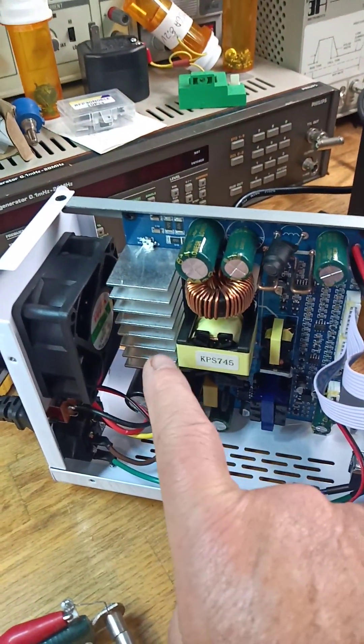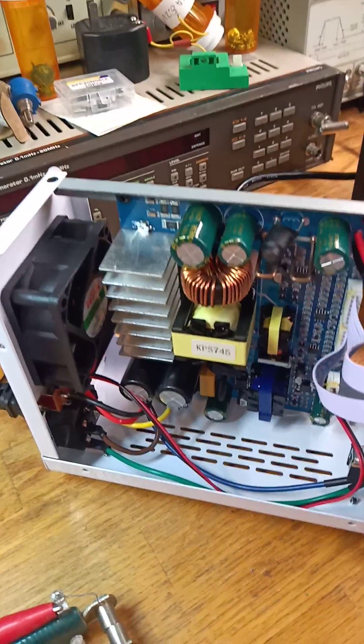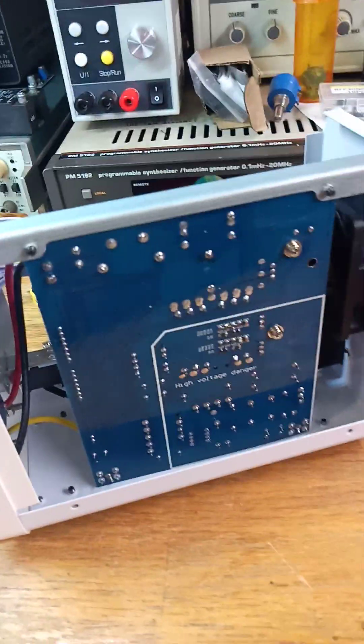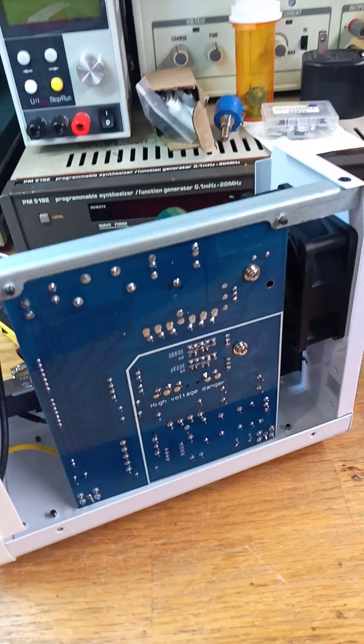The transistors are located right underneath there. The heatsink removes with two screws, so you could easily get to the transistors. Everything's easy to get at if you were to work on this — and most people don't work on electronics, but this is really nice to access. It's a very clean design, but it's very small.